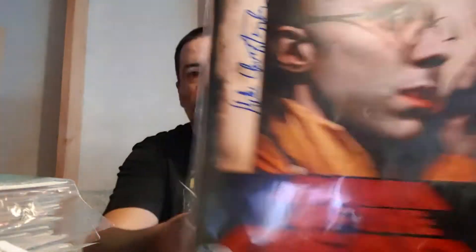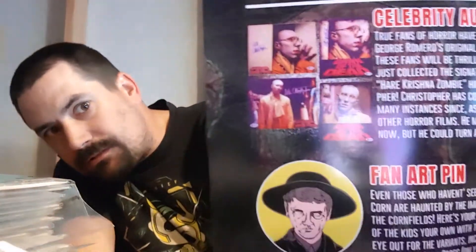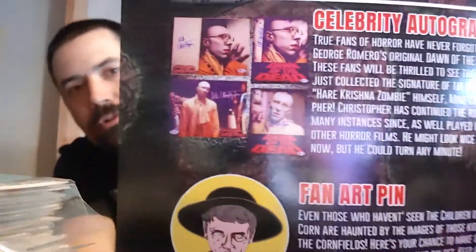This is the autograph from the horror box. I'll read who it is because I don't have a clue. 'True fans of horror have never forgotten George Romero's original Dawn of the Dead.' So he's from Dawn of the Dead — Mike Christopher. He's right there.